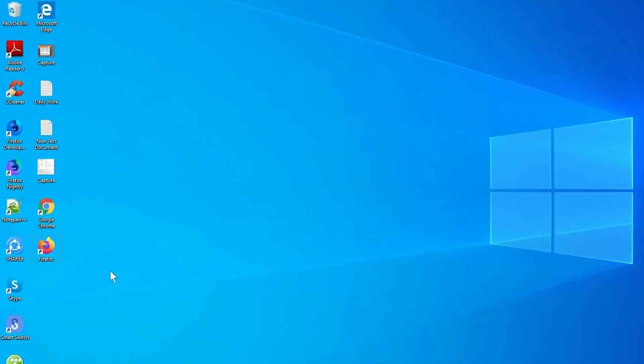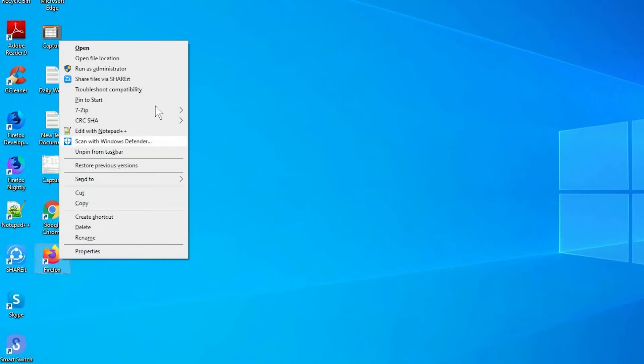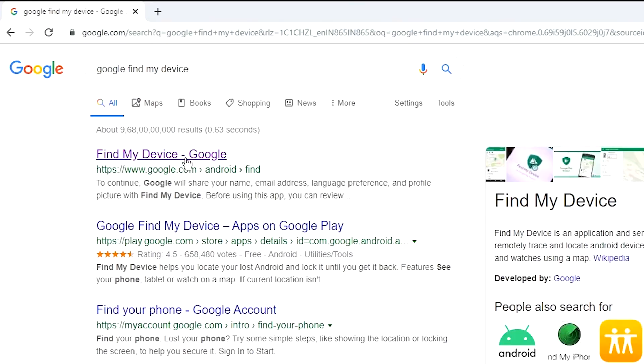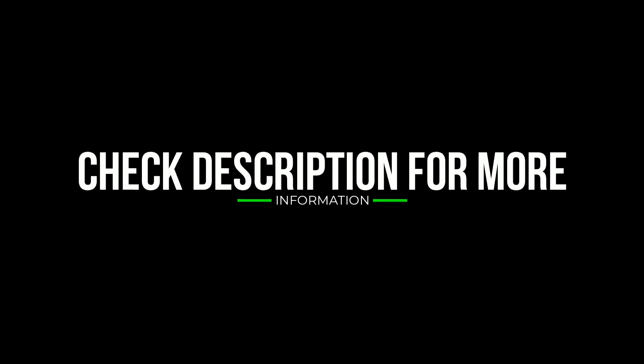If your device is offline, erasing will begin when it next comes online. Take another phone or PC and open any browser, then visit Google Find My Device. A link will be provided in the description — check the description to get more information.